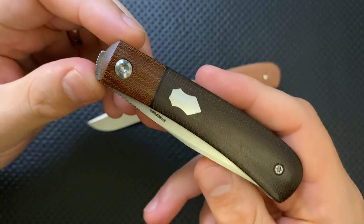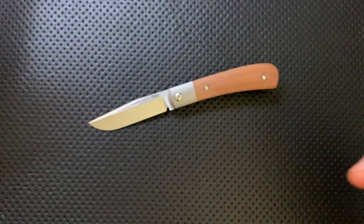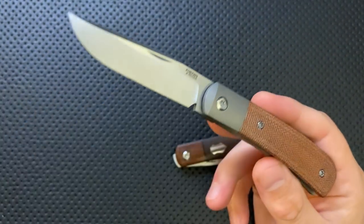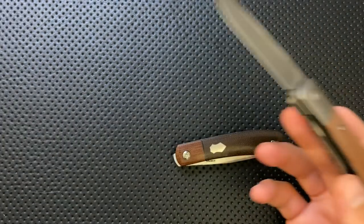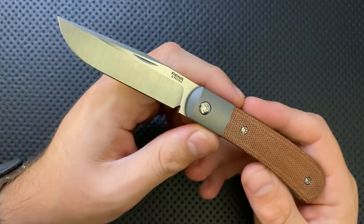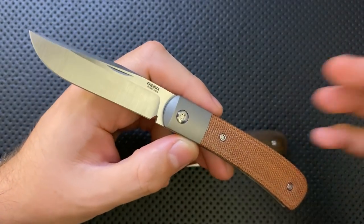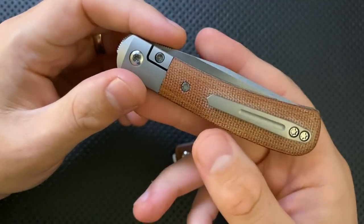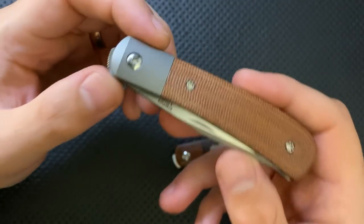A lot of people have been clamoring for this knife, and I think Enrique heard them and came up with this instead. This is a production knife — from the Peña X-Series. X-Series is his production lineup: knives made in production, not directly by Enrique, but sold by Enrique himself. This is a production version of that knife.